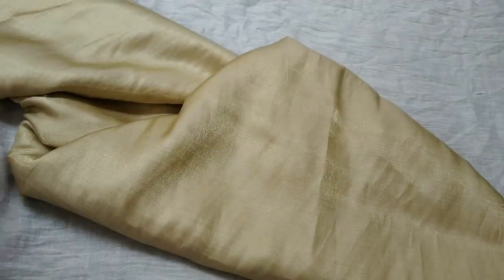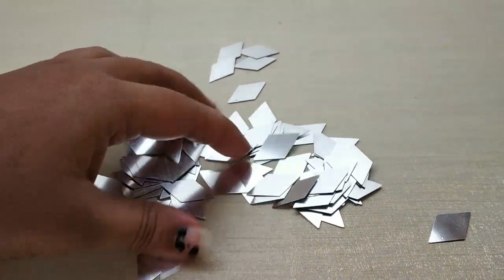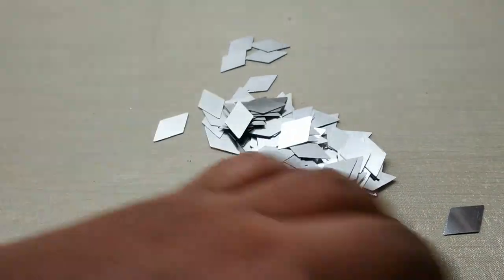I use a fabric shop in Mount Road. In this cloth, I will fix the design in the diamond shape.